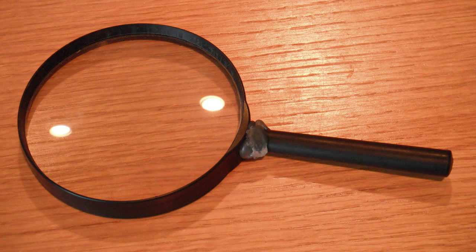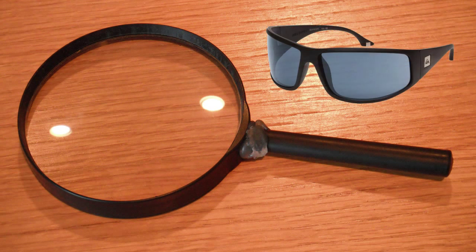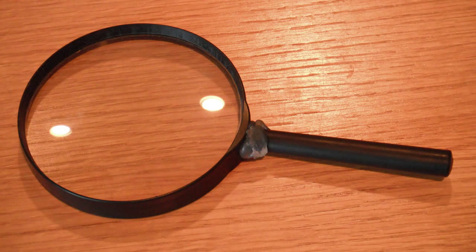Warning: if you try this at home, make sure to wear eye protection, as this gives off an intense amount of light.